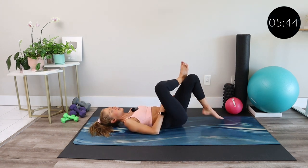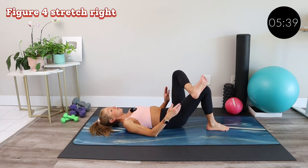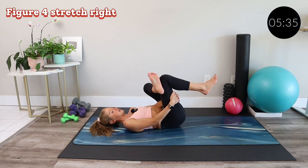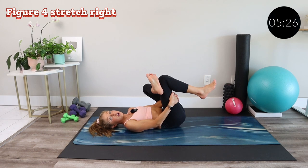From here, slowly release the position and try the stretch on the second side — ankle across the thigh, flex the toes back, and pull in towards the chest. Let yourself relax here and take your mind to your muscles, allowing them to let go. Sometimes we have to tell ourselves to relax. Let your breath soften you in every position.